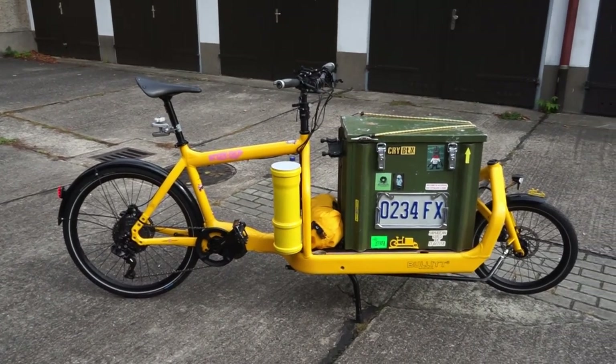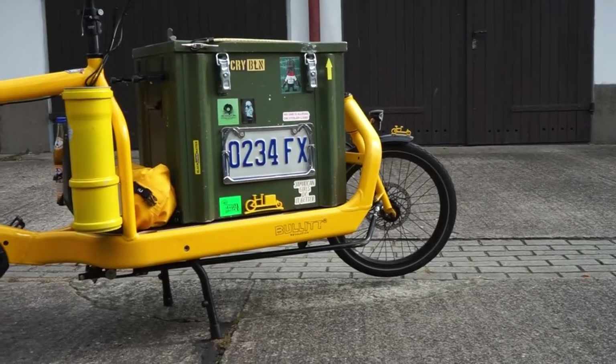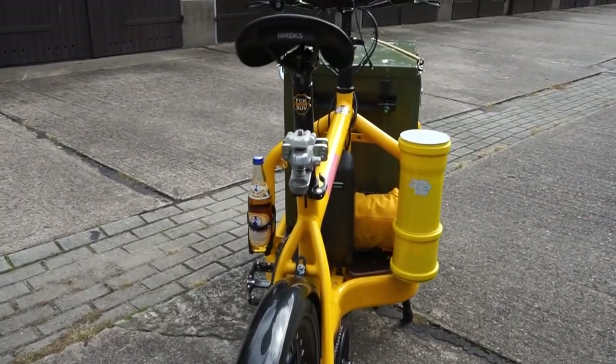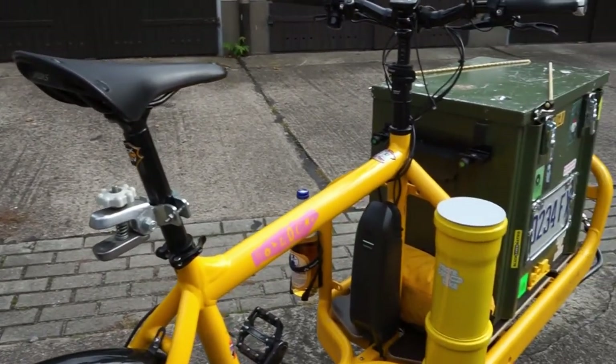Why did you go for a yellow Bullitt? Yellow is my color - it was always my color and it is my favorite. You can see the pipe yellow is not matching perfectly - that was just a yellow from the hardware store. This yellow from the Bullitt was formerly called Submarine I think. It's a slightly different yellow - a little lighter, not so deep. But with the Bullitt I found my perfect yellow. I really love it.